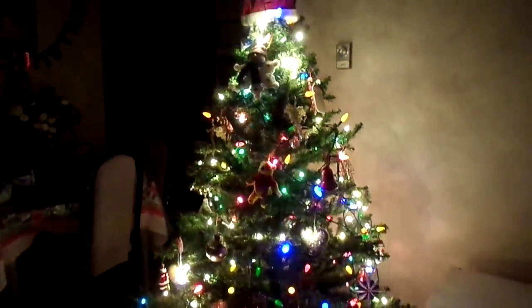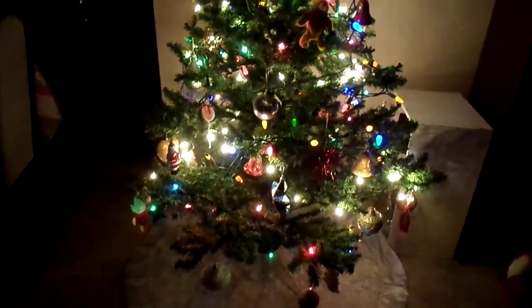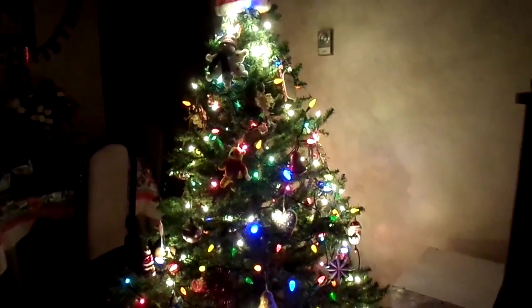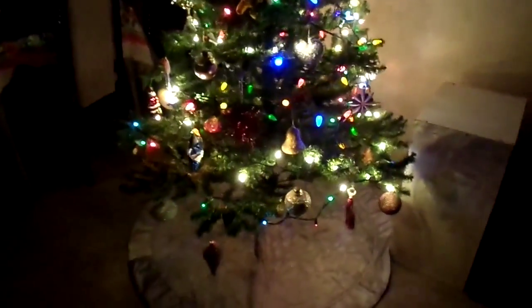I hope you guys enjoyed this Christmas tree building vlog. Thanks so much for the support, and there's more videos to come before 2015 arrives. And of course, my Pandas, if you want more of me, I do have Facebook and Twitter — I'll leave the links in the description box below. I'll see you guys next time. Love you, my Pandas. Bye.